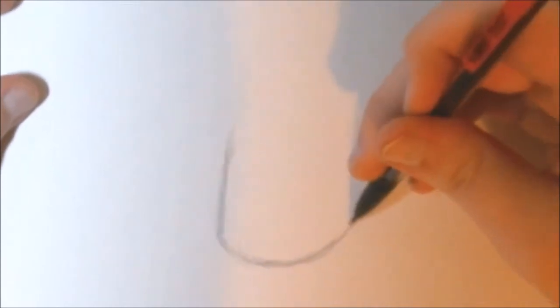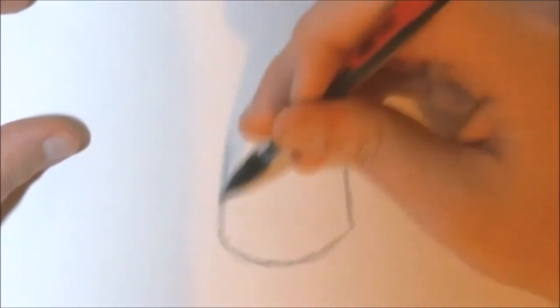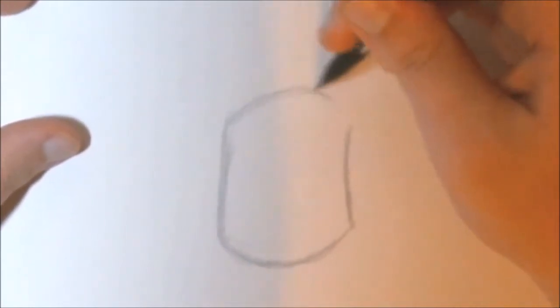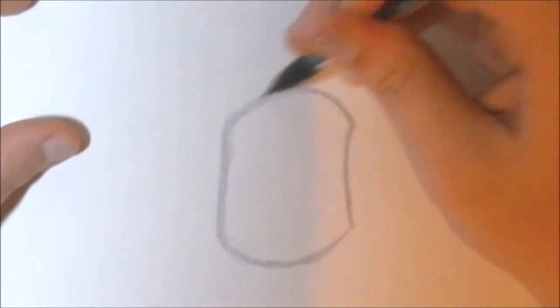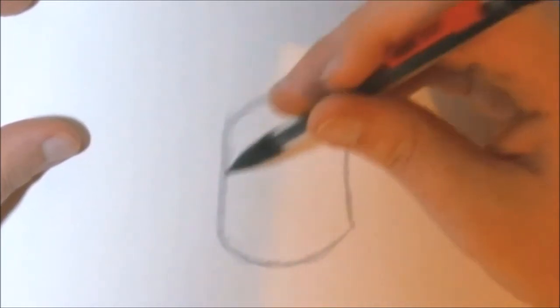Make sure that the sides are curved. This is a rough sketch, so neatness is not necessary here. Round it off at the top. Now we've got our basic outline of his head. Let's get started by mapping it out for the facial features.